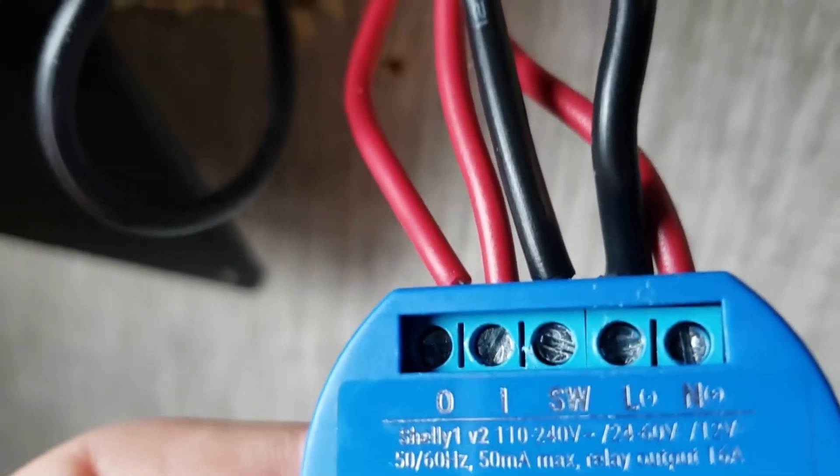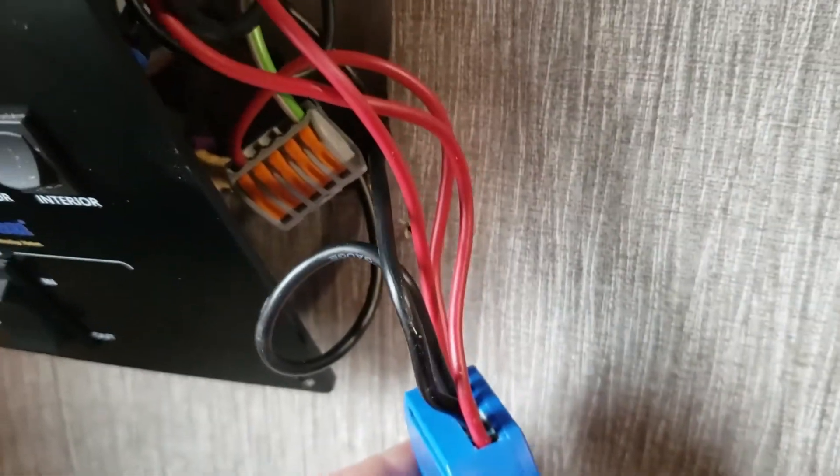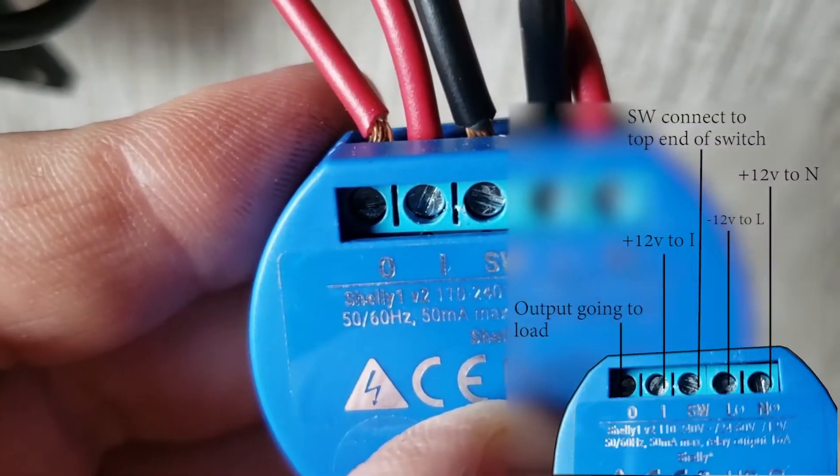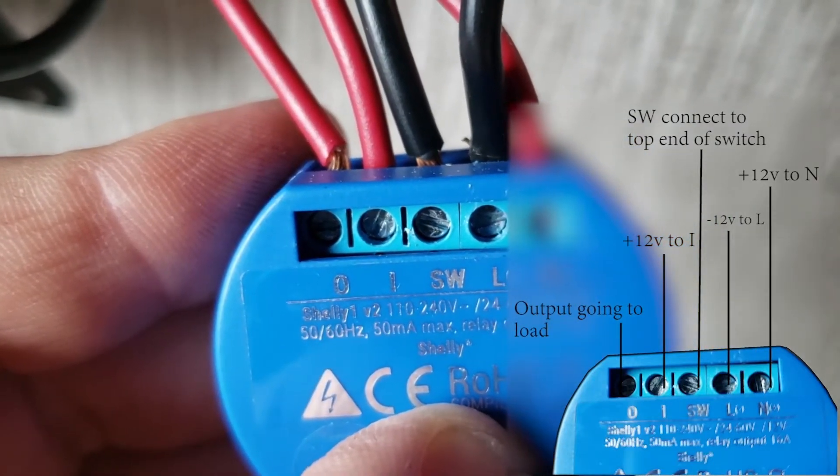Once you find the negative wire, connect it to the port labeled L. The top end of the switch will be connected to the port labeled SW. And finally, the port I or N is going to be the original wire that was connected to the bottom of the switch, which in my case was a 12 volt positive line.